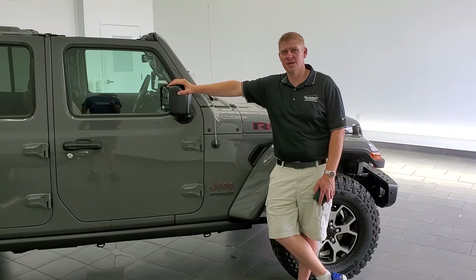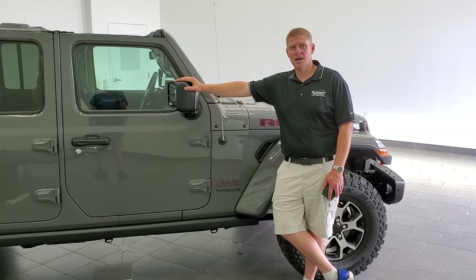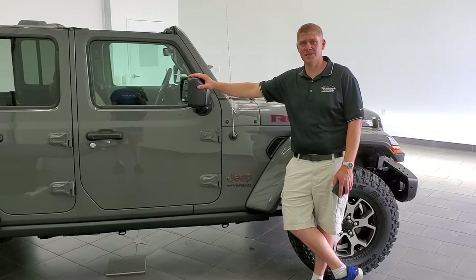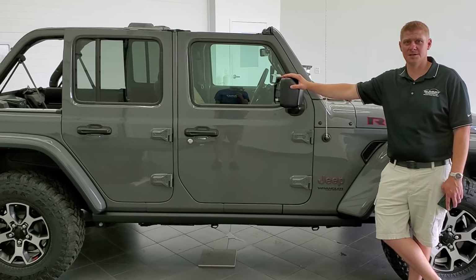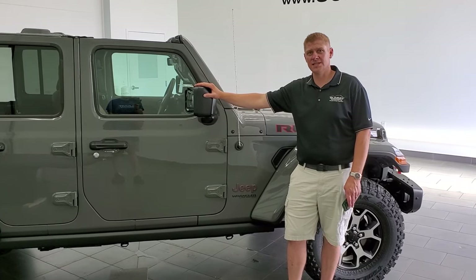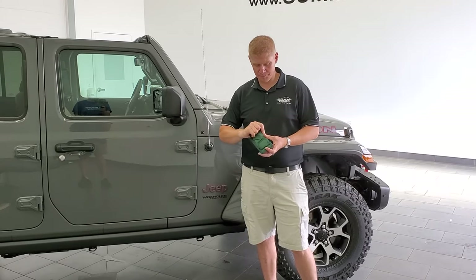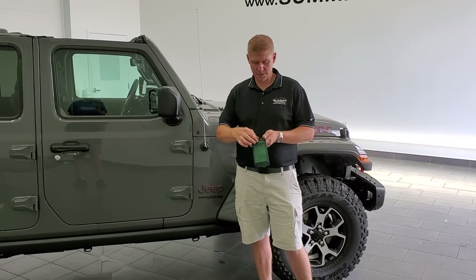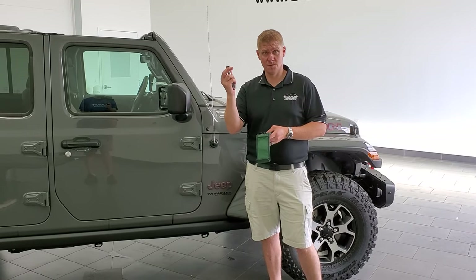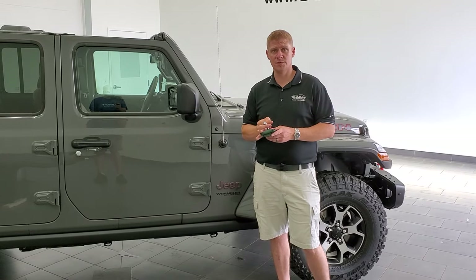Hey, this is Brad with Summit Auto, and today I'm going to show you how to take your doors off of your Jeep Wrangler JL. You can see we already got the hardtop off of this one. If you want to check out that video on how to take your hardtop off, it's on the right-hand part of the screen. You're going to need a couple tools — one is the tool kit that comes with the Jeep Wrangler. You're going to need the T50 bit in your ratchet for this particular door removal process.